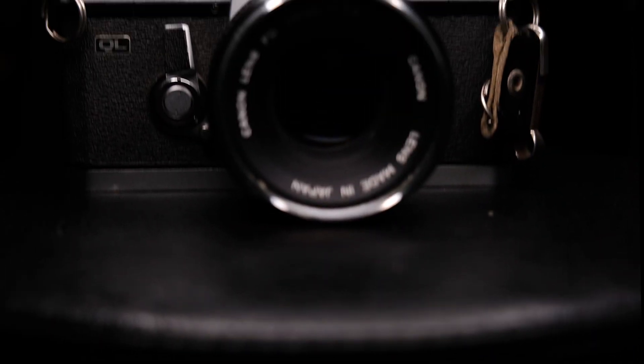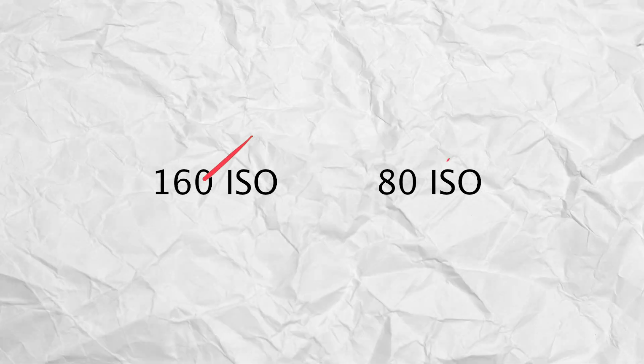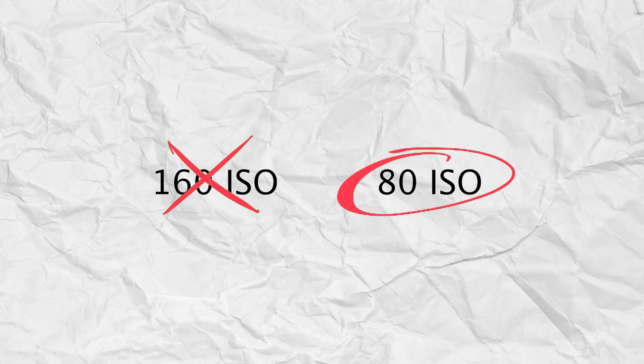I shot the roll in my Canon FTB QL — the QL stands for Quick Load. I was rating this film at 80 ISO, as recommended by Post Online, saying that you should offer the film one extra stop of light if the film is expired. I also don't own a light meter, and the light meter in my FTB is busted. I replaced the battery and everything, but no luck, still couldn't get it to work.